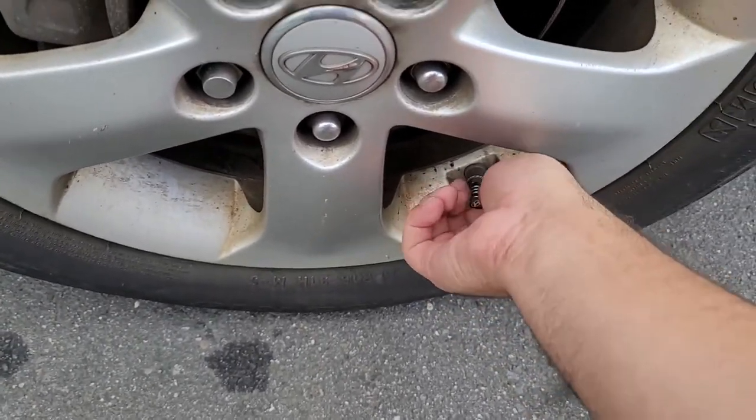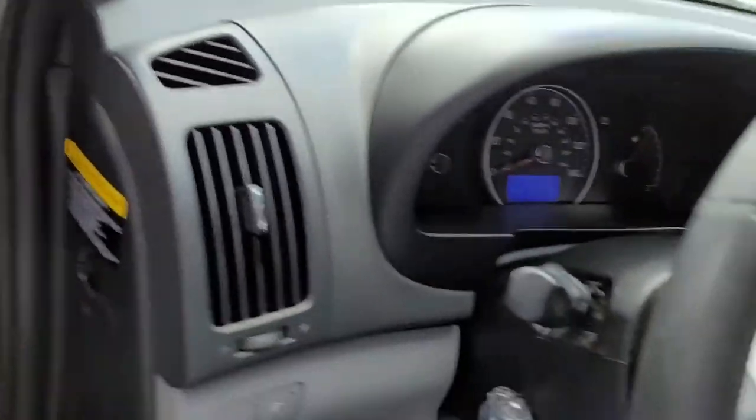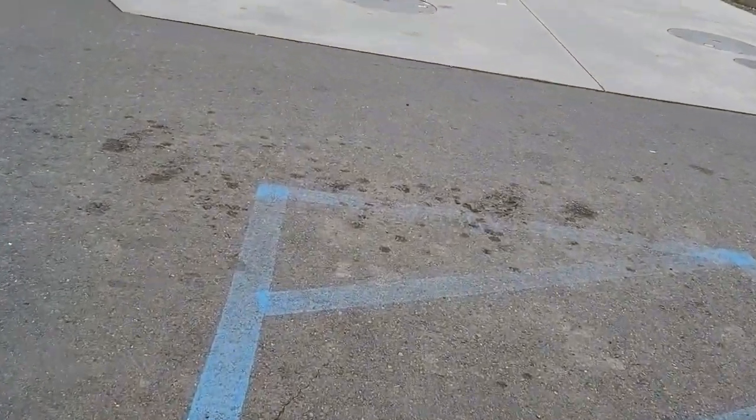Let's do another quick check of the tire pressure gauge inside the car to see if it turns off. It's still on, so let's check the rear tires too — maybe those are low as well.